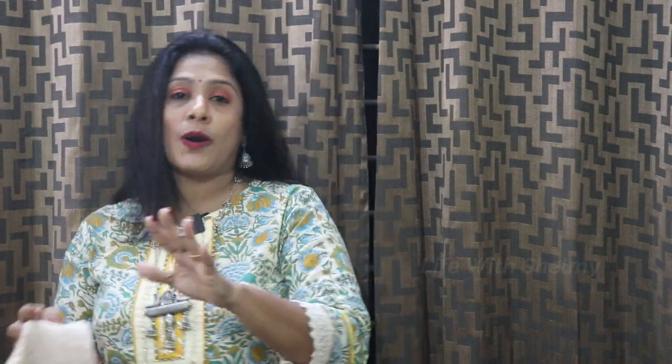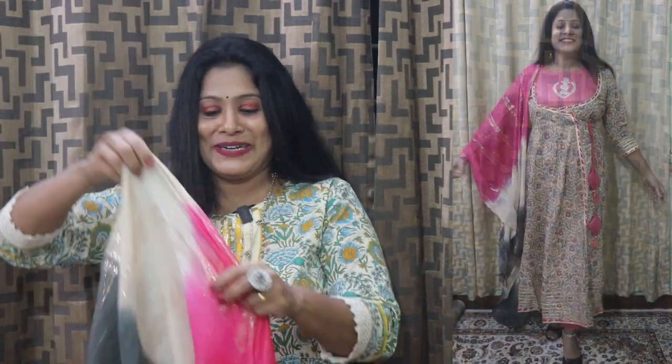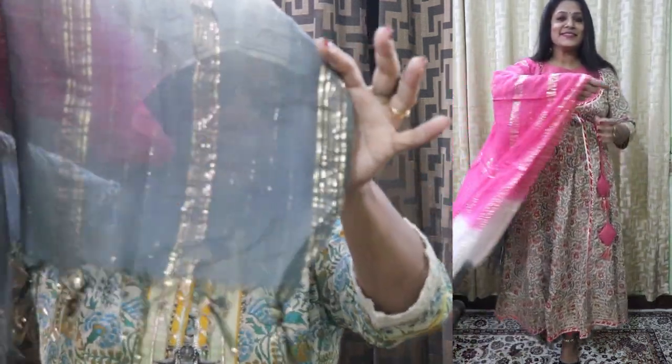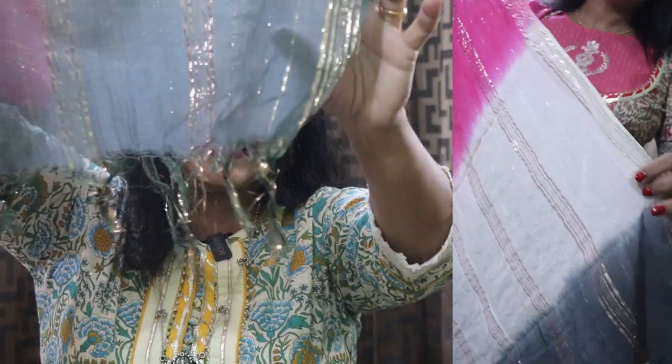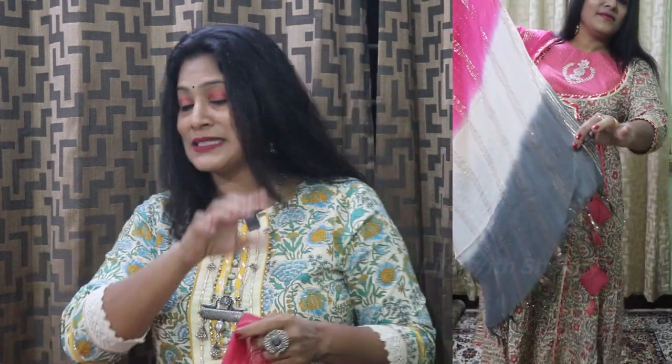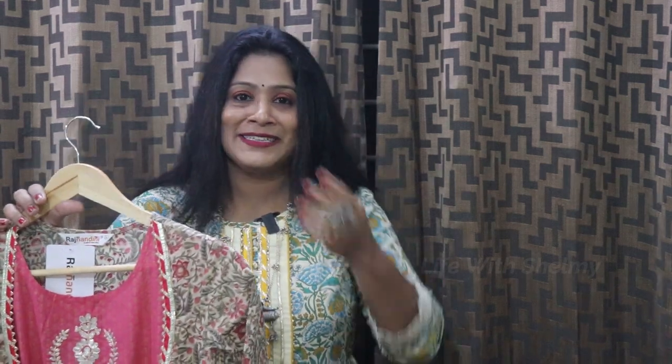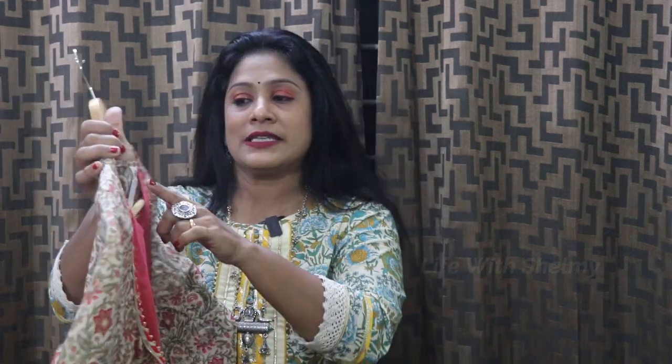This is a cotton material — a top and bottom material. This is a multi-shade: pink, cream, and grey shade. I'm going to add golden tassels. Overall, this is a very good look. This is a very good brand. I'm going to use the Rajnandini brand — it's a very good brand.